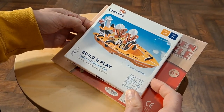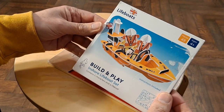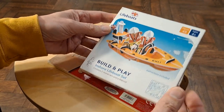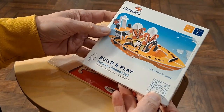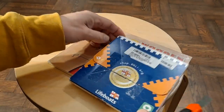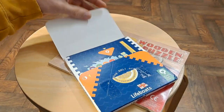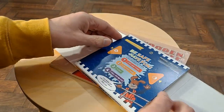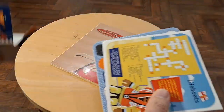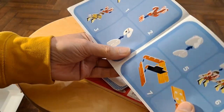I call them clip-together kits - slot-together would probably be a better word. This one's an RNLI lifeboat - Royal National Lifeboat Institution. Build and Play contains two characters and a lifeboat. I did wonder whether it would be one of those things I could possibly replicate on a 3D printer, just because I find that interesting to try and do. I think that's probably more pieces than I want to print. Not suitable for use in water.